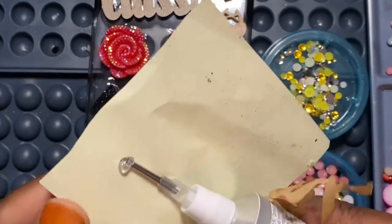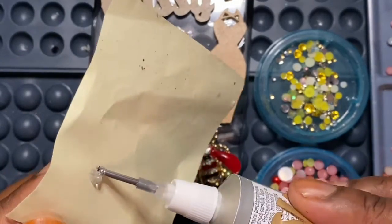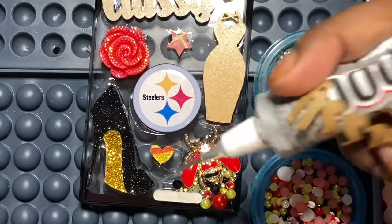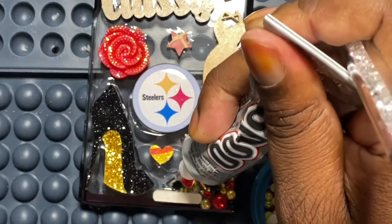I normally keep a wipe or piece of tissue near me. When the glue starts getting really tacky and clumpy, I just wipe it off and then continue placing the glue.